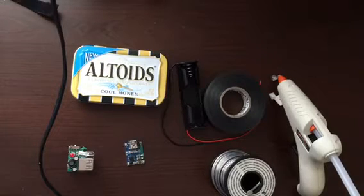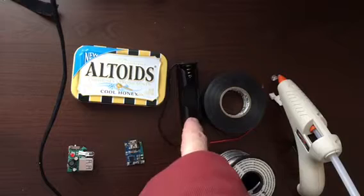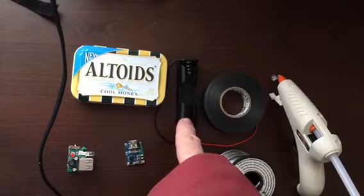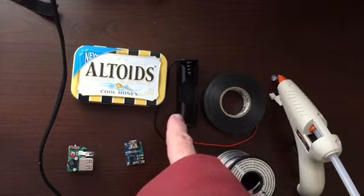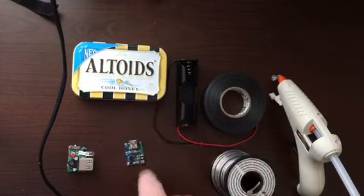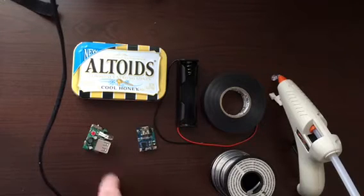I came up with an idea and I ordered some of these lithium ion 18650 battery holders. I tried it and it fits inside there, and so does this and this — very excited. Here we go.